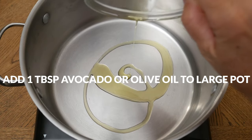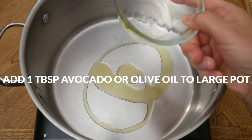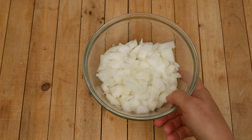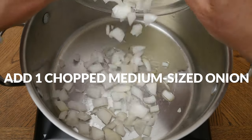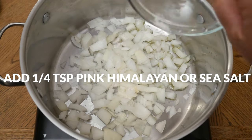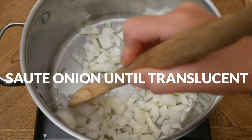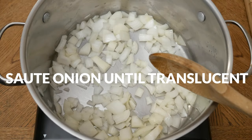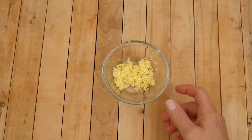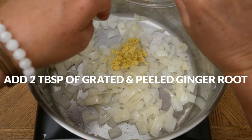Now we are ready to assemble our soup. To a large pot, add one tablespoon of either olive or avocado oil and heat over medium heat until hot. Add in one chopped medium-sized onion and one-quarter of a teaspoon of either pink Himalayan or sea salt. Sauté your onion until it becomes translucent, about three to five minutes.